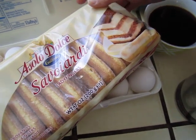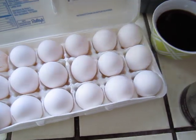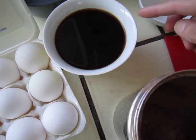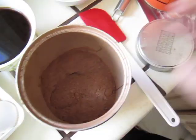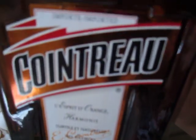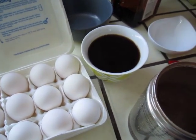Hello dear friends, I want to make some tiramisu. So I have these lady finger cookies, egg — later I will separate — very dark coffee, cocoa powder, sugar, Cointreau, some liquor, and mascarpone.